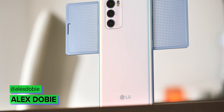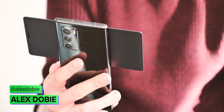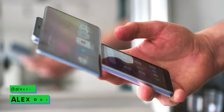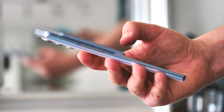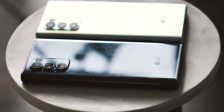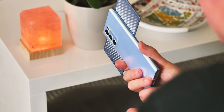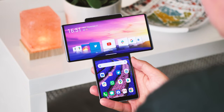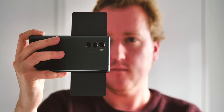So this is the LG Wing and it's pretty weird. It's a dual screen phone with a swivelling display and upper mid-range specs. It costs a thousand dollars, and honestly you should probably think twice before buying one if a thousand bucks is anything other than pocket change to you. But despite the Wing's numerous flaws — and there are plenty that I'll get to soon — I'm actually really glad that this phone exists. Here's our review of the LG Wing.